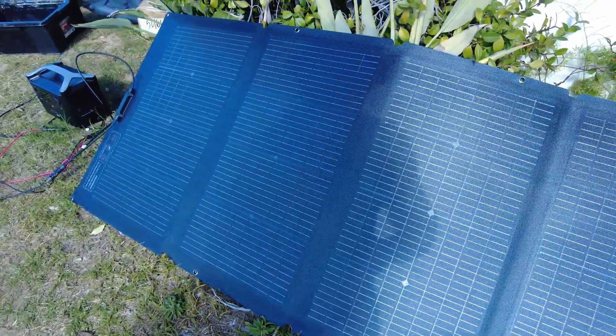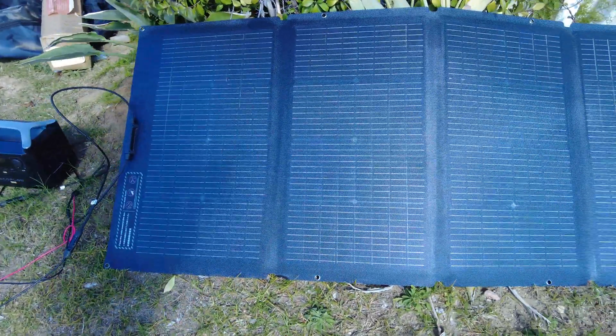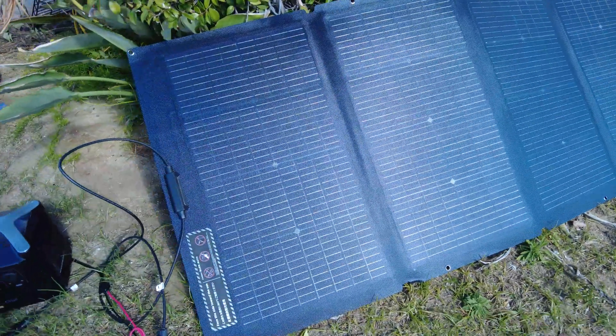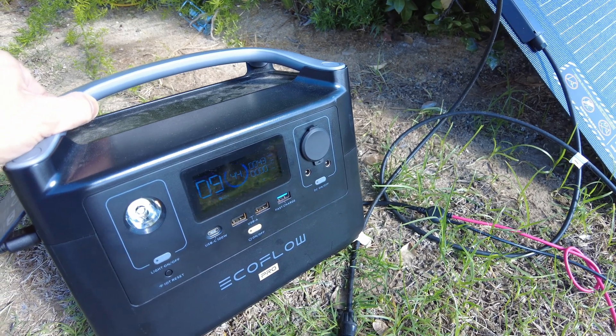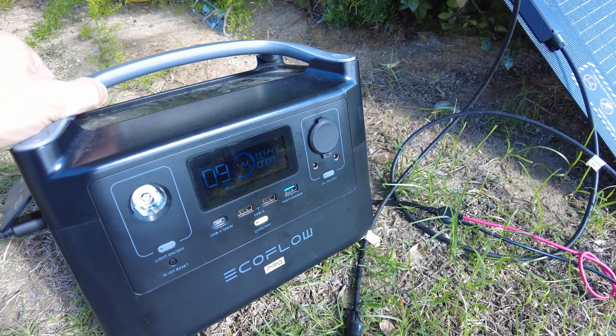So that's how I came across the EcoFlow 220 bifacial solar panel, and overall it's been great in my experience. I think it meets what I was looking for as far as the output of 200 watts as well as the portability, and it actually works as advertised.